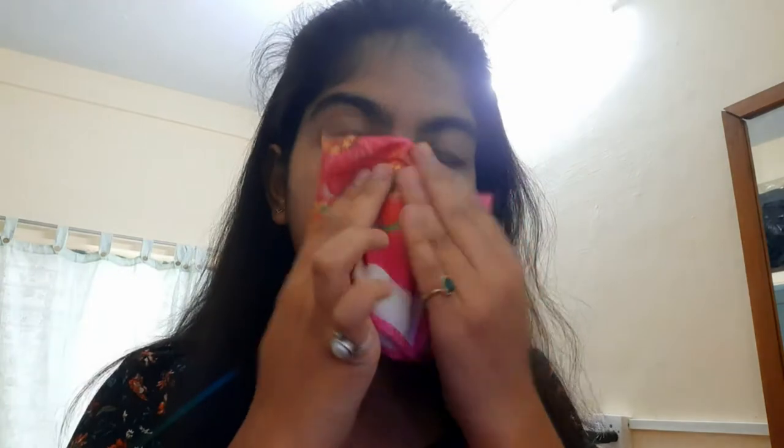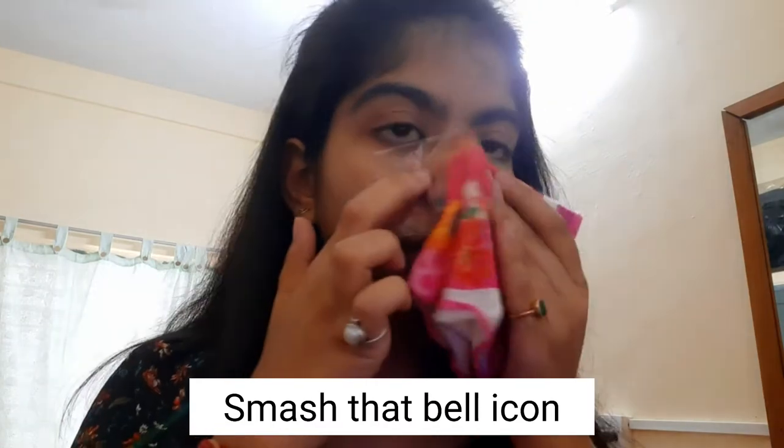Then she took a cloth, soaked it in warm water, and used it to give a heat massage. I've soaked mine in hot water — don't burn yourself like me. She said to dab it on your nose and on the sides of the plastic until the cloth loses its heat. Give it a good heat massage. I'm not sure if it'll work on me since I'm using a different type, but I think it should.